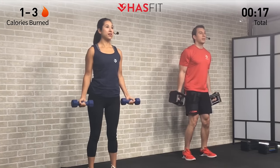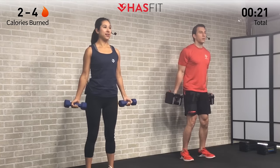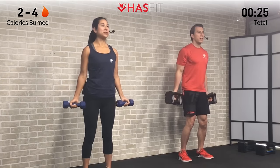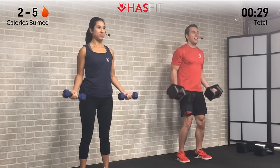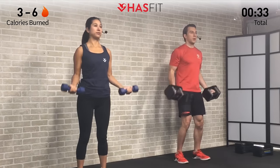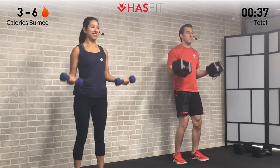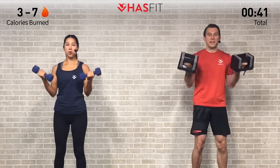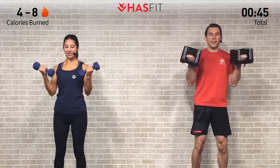Really focus on controlling that descent — that lowering portion of the lift is just as important as the way up, especially in these strength training and muscle building routines. Make sure to breathe: inhaling on the way down, exhaling on the way up. We're going to burn these biceps out with the superset. Shoulders stay back, good posture — three more, almost done, nice work.